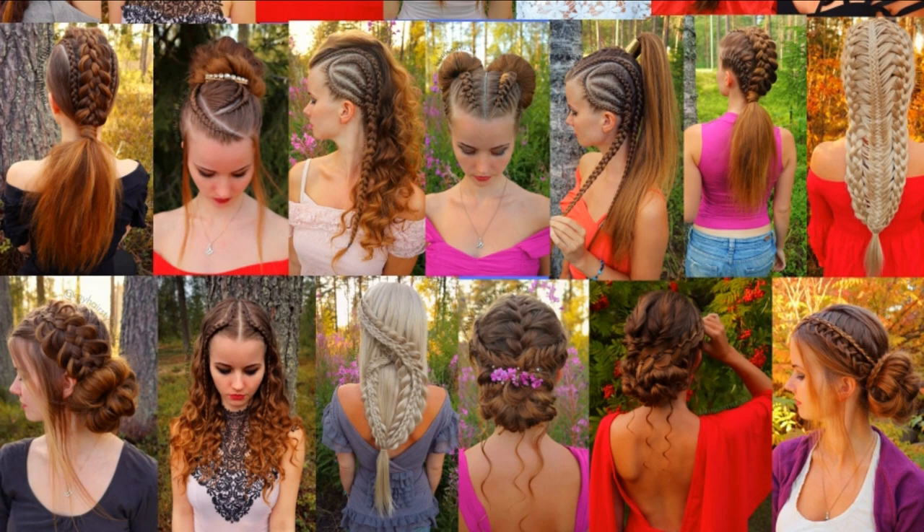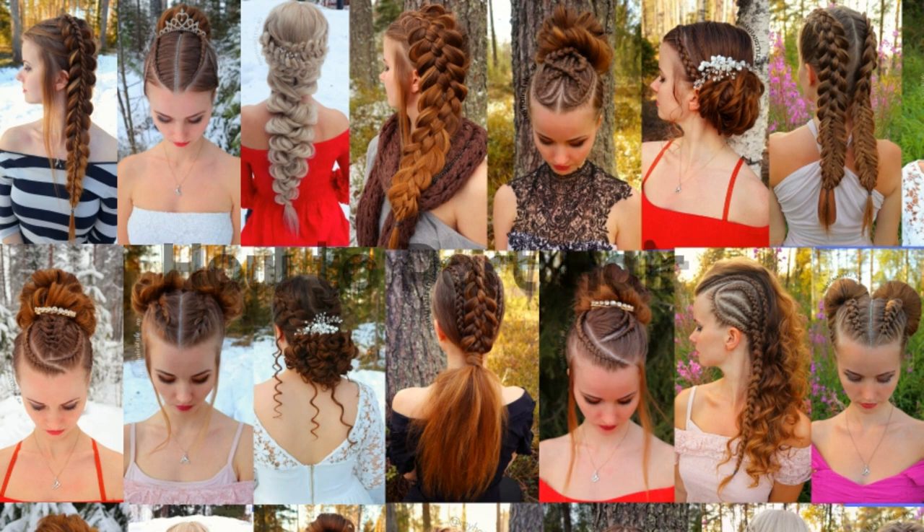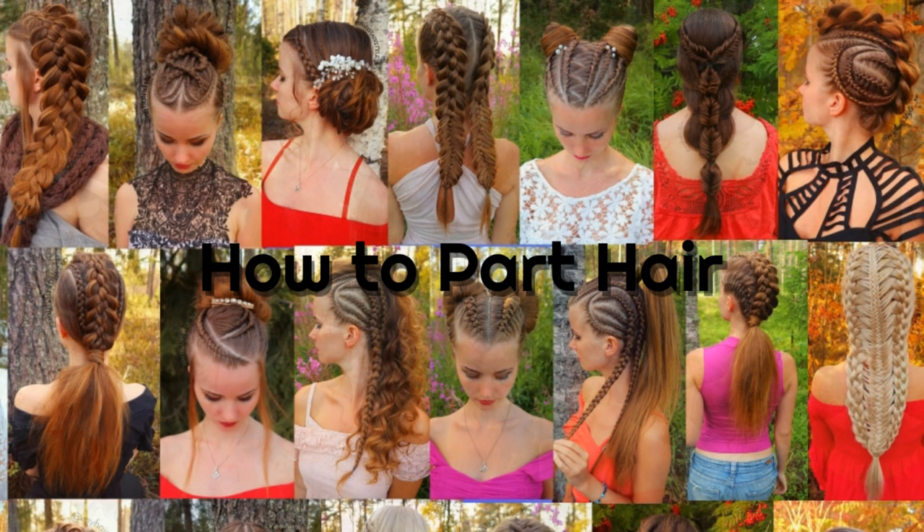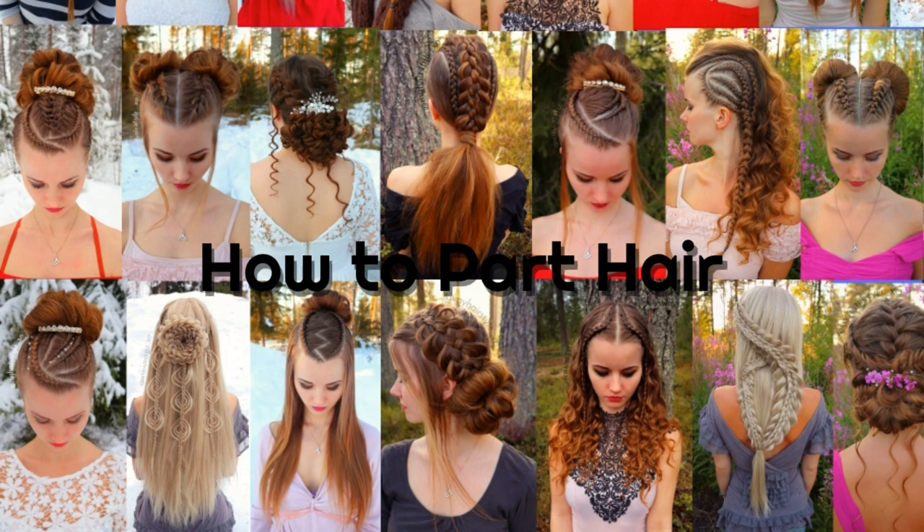For many hairstyles you need different part lines, so in this video I will show you how I part my hair. I will show you a few different shapes and how to manage them. Hopefully you will get some help.